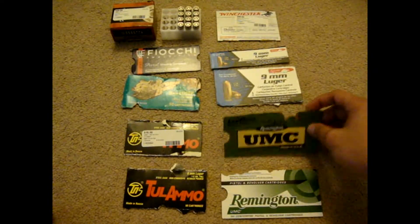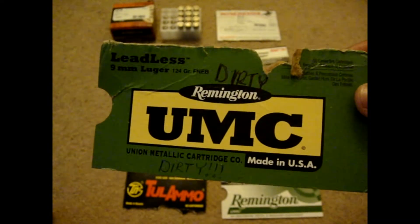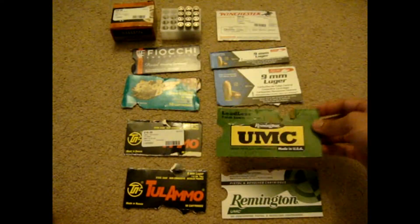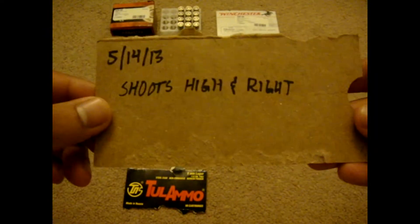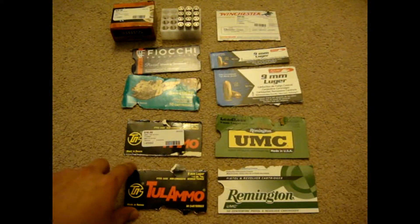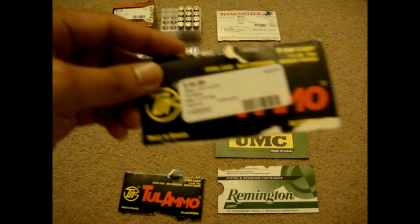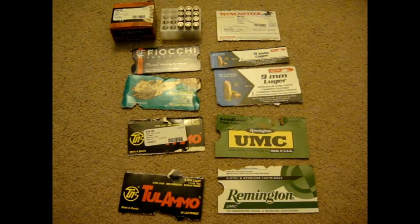The Remington UMC was pretty dirty — the front of my gun looked brownish and dirty, and it was only 50 rounds. The other Remington, for some reason, shoots high and right. It's pretty weird because my accuracy is pretty good with this gun, but I think it was just the ammo. I also fired some made-in-Russia ammo and had three failures to feed on one box, and two failures to feed on the next box. That's the only problem I had with this gun.